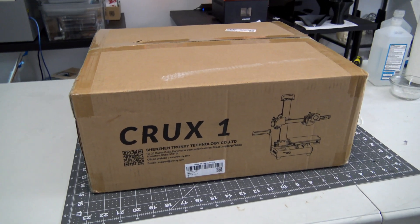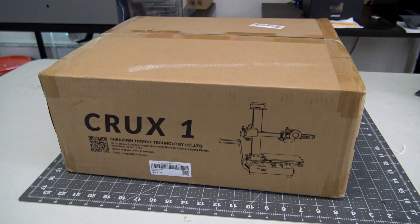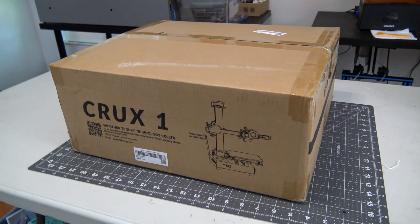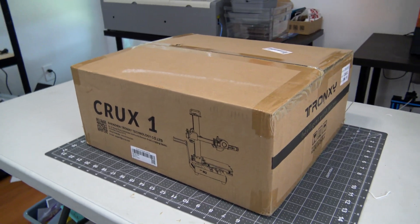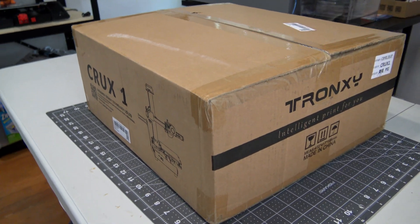Before we begin, the Crux 1 was sent to me for review by Tron XY. They aren't paying me for this review and they won't be seeing this video before it goes live. Everything I say is my own honest opinion after using this printer for the last month. With that out of the way, let's get into the review.